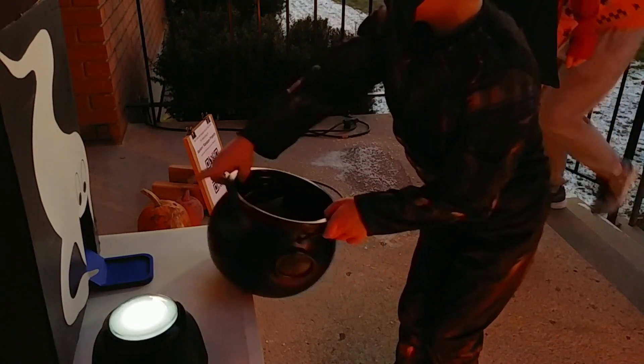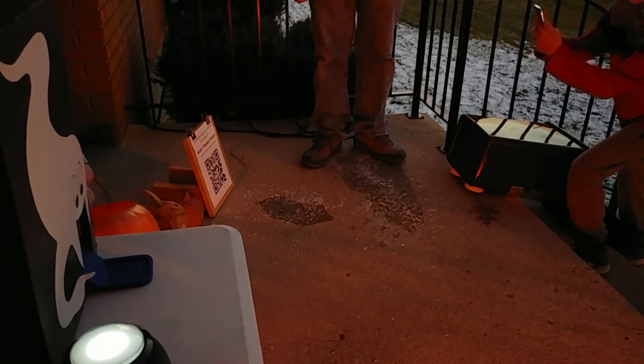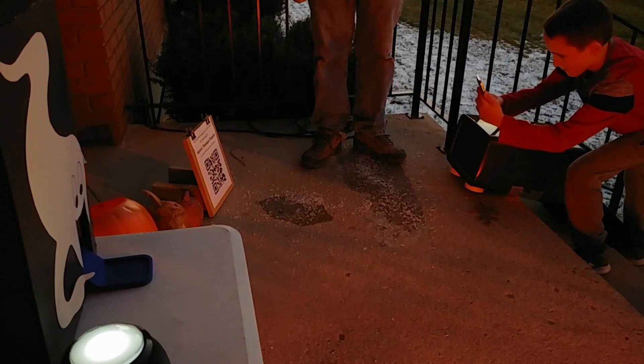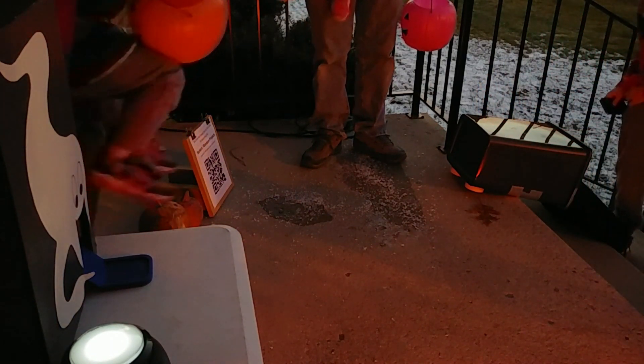An added bonus was the overall positive response from kids to the machine, including older kids who said things about how awesome or cool it was. We even had a couple of kids stop to scan the QR code we put out. This made us really happy since one of our main goals is sharing our passion for science and engineering with other people, especially the next generation.